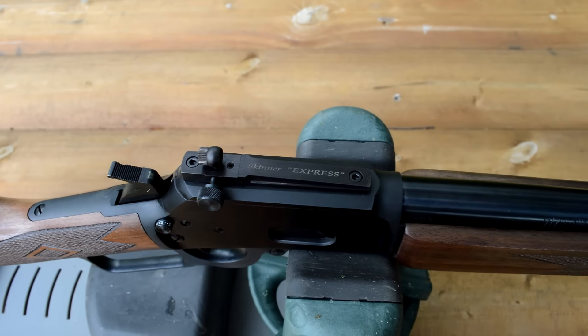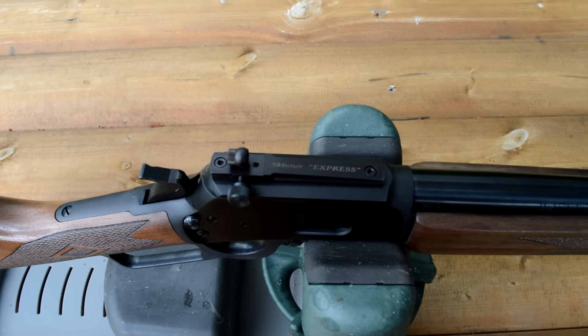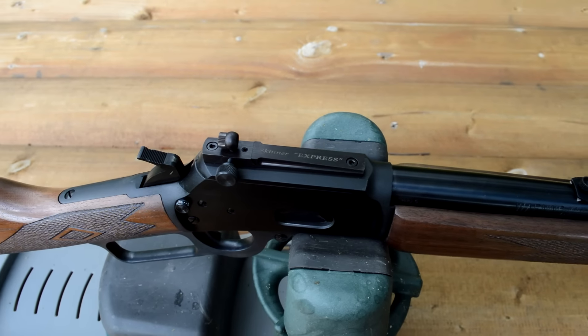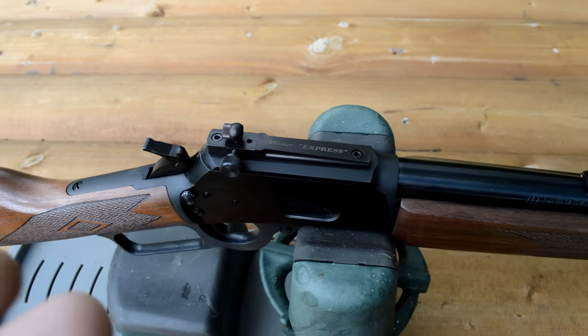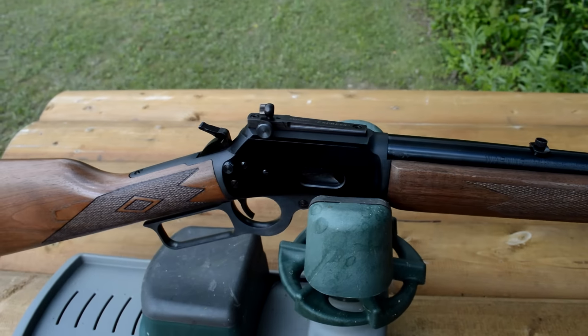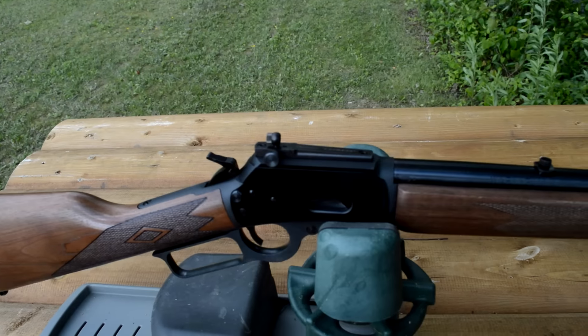These are the Skinner Express. They've got several different styles to choose from — I chose the Express. They've got brass and stainless steel, and blued steel like I have here. I chose the blue and I'm very happy with them because the blue really matches the factory Marlin finish.